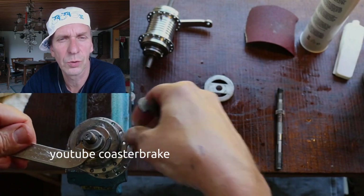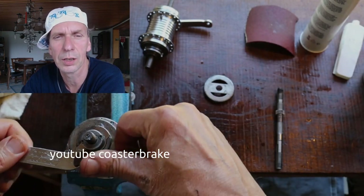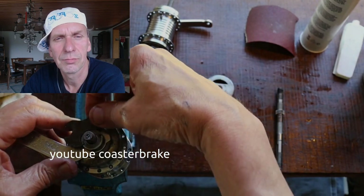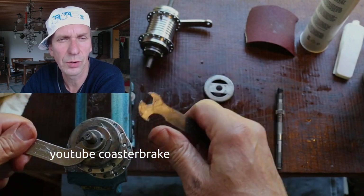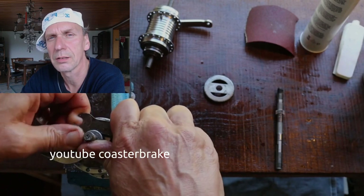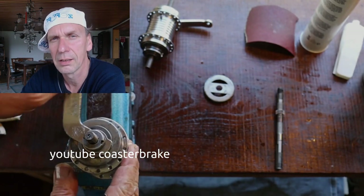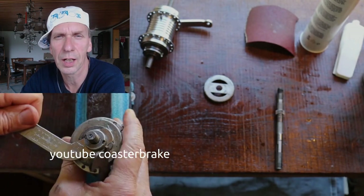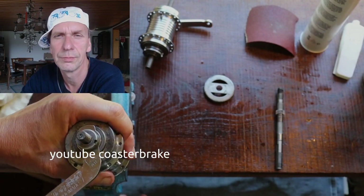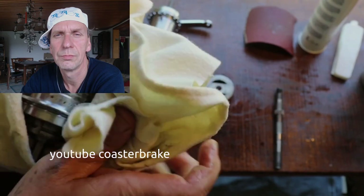Now I show with one hook wrench how I work on the ball bearings of a 102. You can use the lock nut below or the lock nut above to find the best play for the ball bearing. A ball bearing must have play — don't build your hub without play in the ball bearings. It is very important.